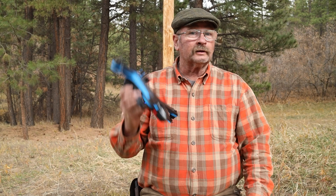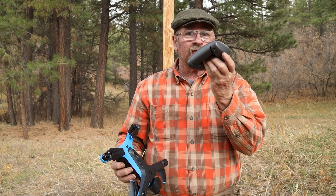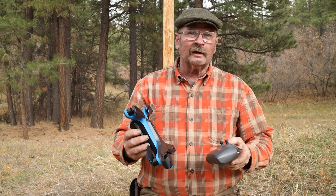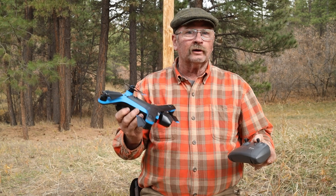What do you say we go out for another little test flight of the Skydio 2, this time using the Skydio controller. I still think the beacon is probably the thing I'm going to like the most, which is kind of why I'm saving it for last. But today I just want to try the controller.